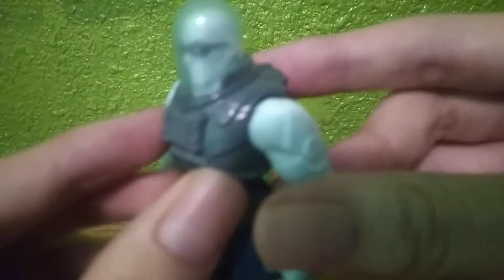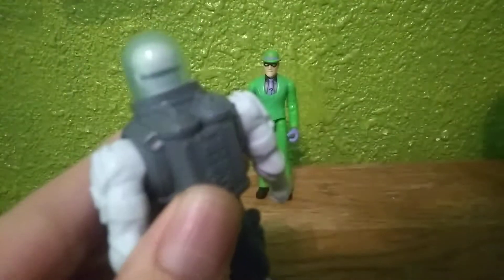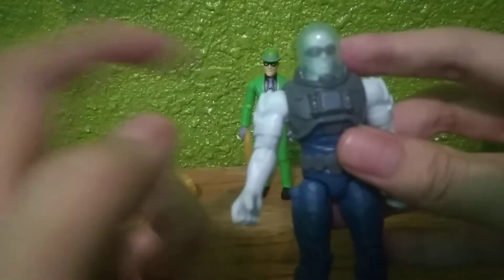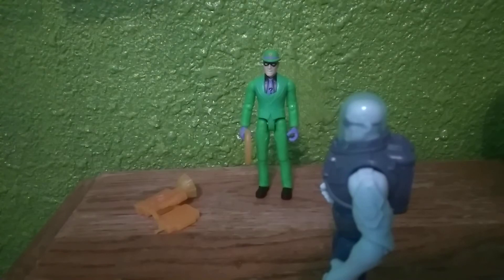As you guys can see, he has blue all over his suit, dark blue here, black on the belt, and dark blue here as well. Good gray here — there it is — white on his arms, and the shoulder pads are also white. They could have made those gray also; I feel like they should have made the shoulder pads gray just like the rest of the suit.